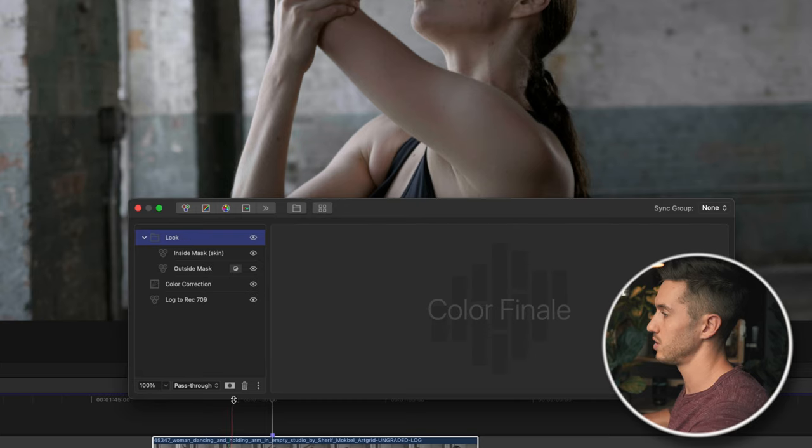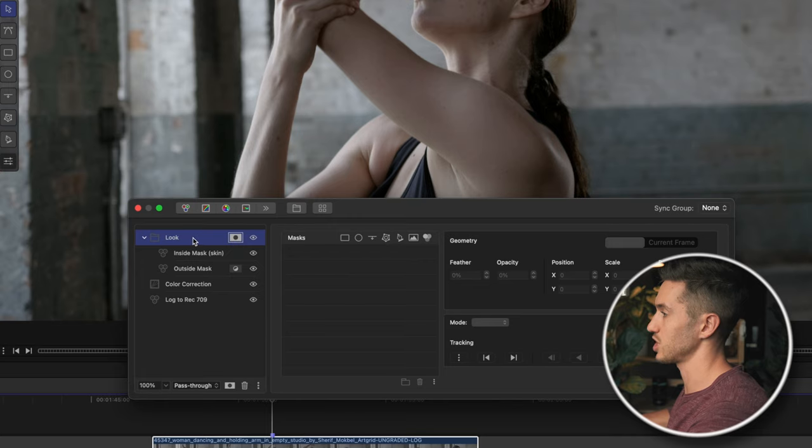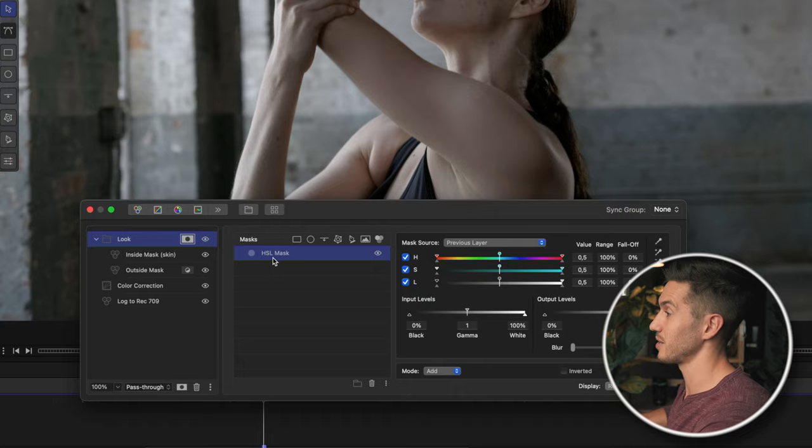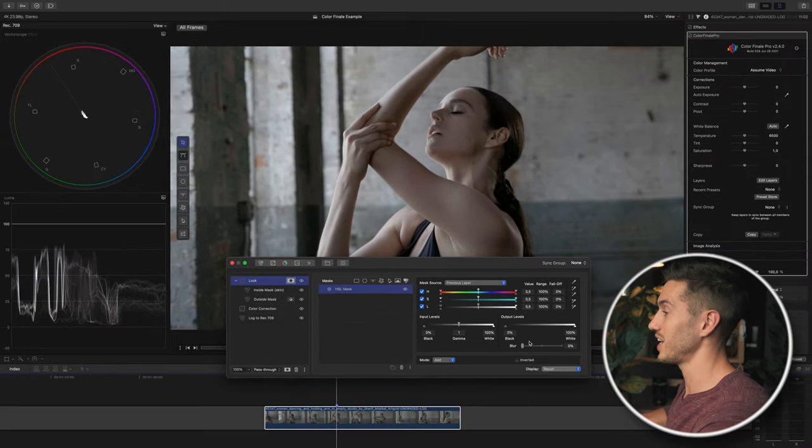I'll go to the group, press the mask button, and make a mask adjustment to the whole group. Quick note: these masking options and the grouping options are only available in Color Finale Pro. If you just have Color Finale 2, I highly suggest picking up the pro version — these pro features really make the whole plugin worth it. Today we're using the HSL mask, which you can find in Final Cut Pro, but you can't find the blur feature there, and that's what makes this plugin worth it in itself.